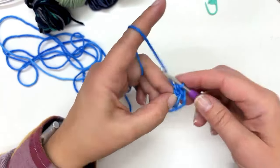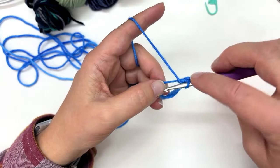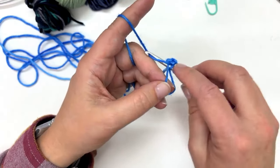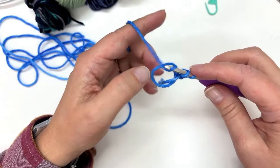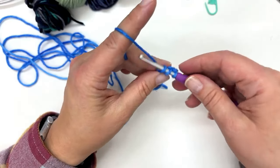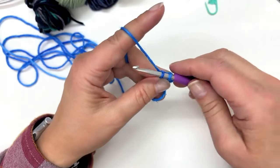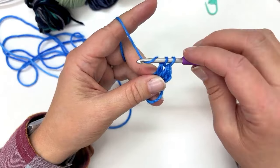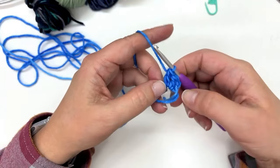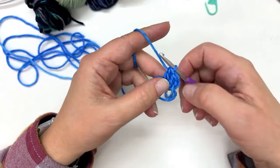Let's do that again — it gets easier as you go. I've got my circle nice and open, my tail is still down inside the middle, and I've made chain two and one double crochet. I'm going to make another double crochet: hook goes under the yarn, rotate the hook towards my thumb, go into the circle, grab the yarn from behind the circle, bring it back up so that I have three loops on my hook, then yarn over and draw through two, yarn over and draw through two again. I now have three double crochets in my circle.